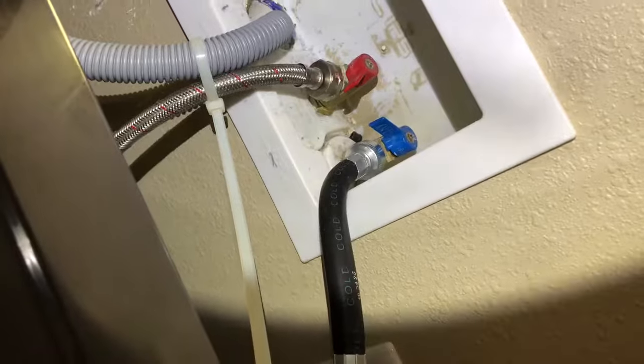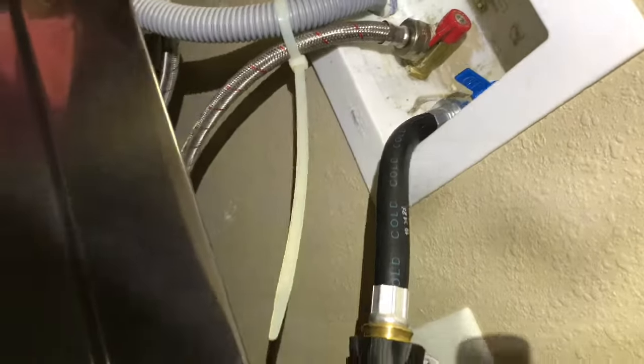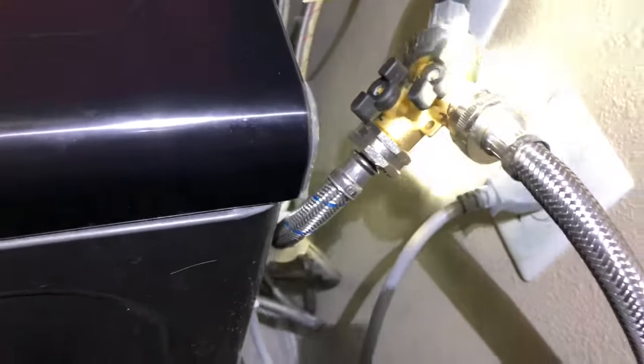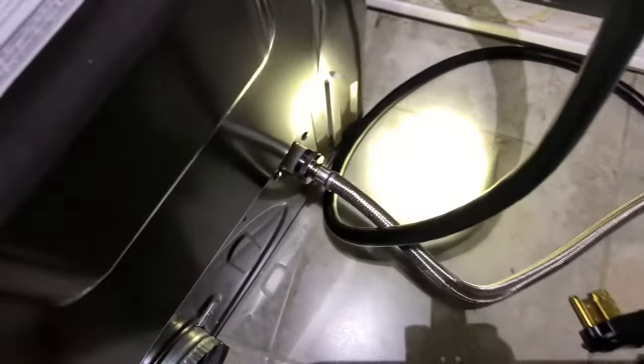From the cold water extension, one splitter goes to the washer, one splitter goes to the dryer, and that connects to the dryer for the multi-steam function.